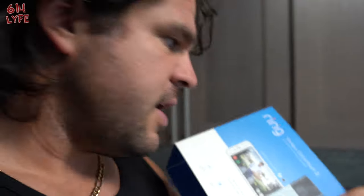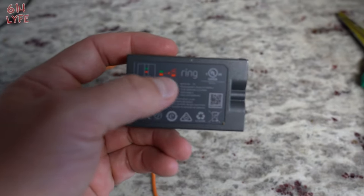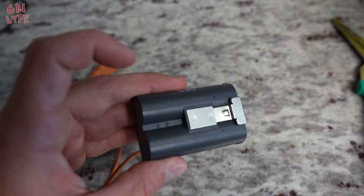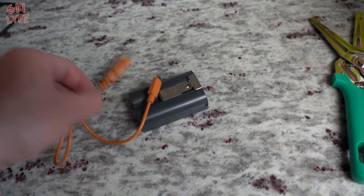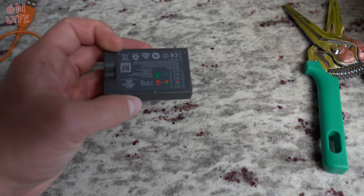The first thing you're going to do is actually charge the battery that comes with it. As you can see on the back, when you plug it in, if it has two lines lit up, that means the battery is charging. You have to wait till it's fully charged — it takes about six hours. It does come with a cord; they recommend you use the cord they give you. It's a little bit shorter than a standard cord you would use for your phone.